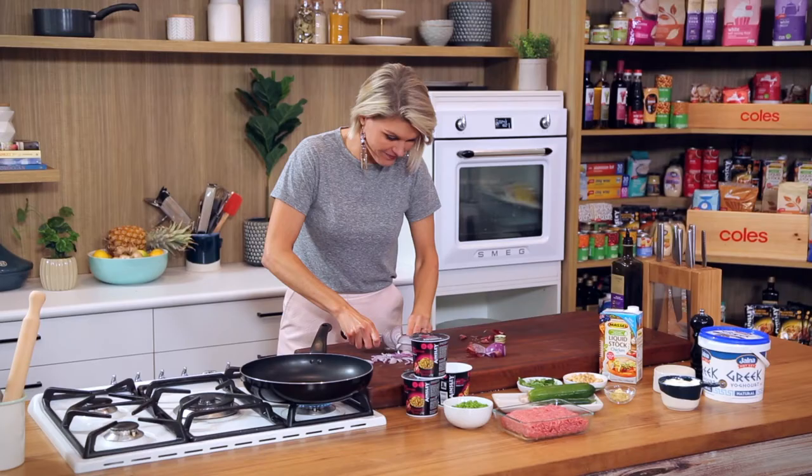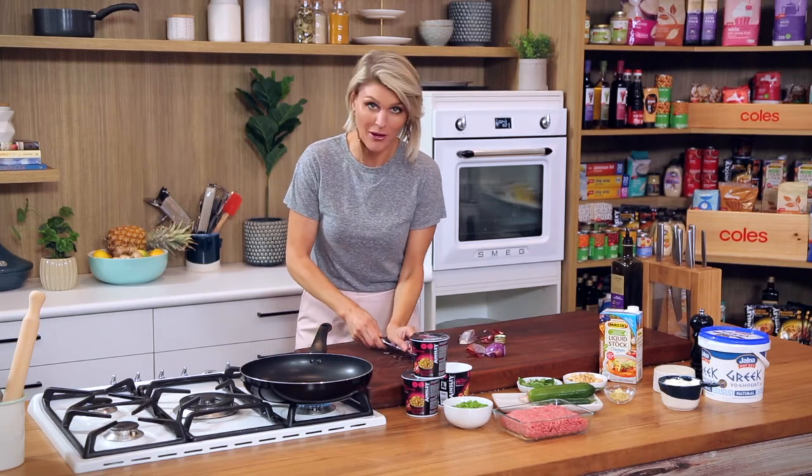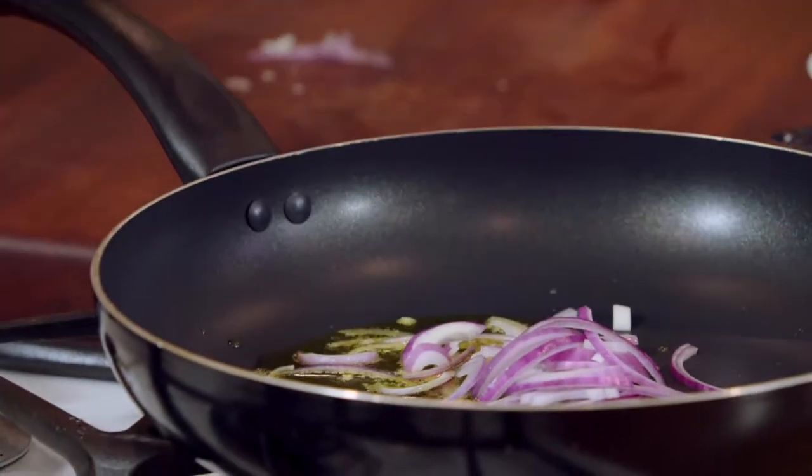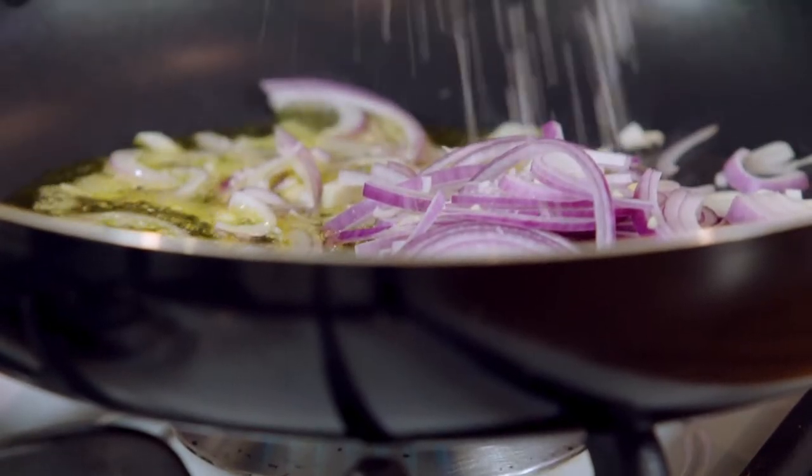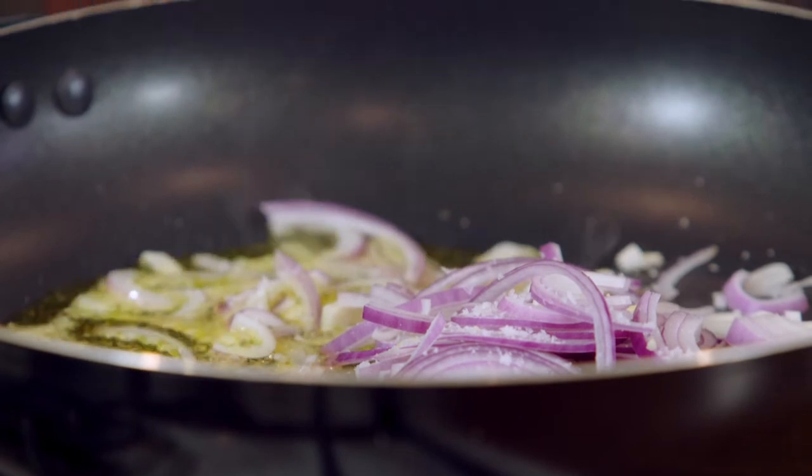Just finely slice the onion into our hot pan — it's what we want, a bit of a sizzle. Salt's going to help keep that pan nice and dry and encourage those onions to get a bit of colour on them.